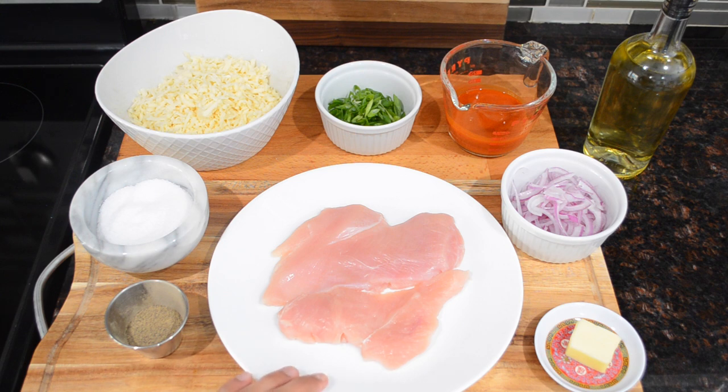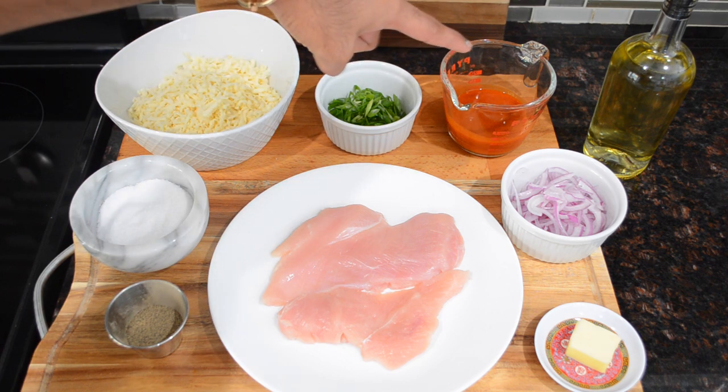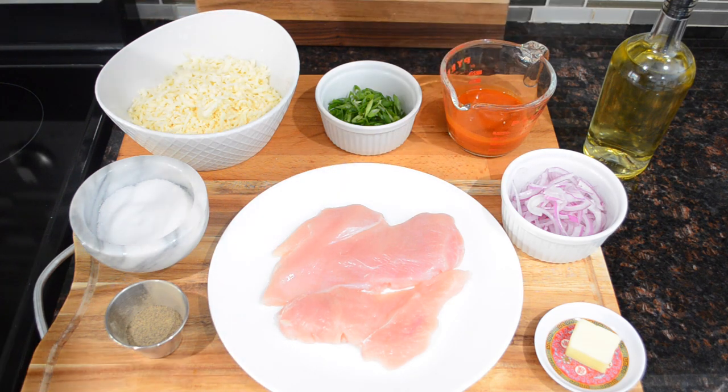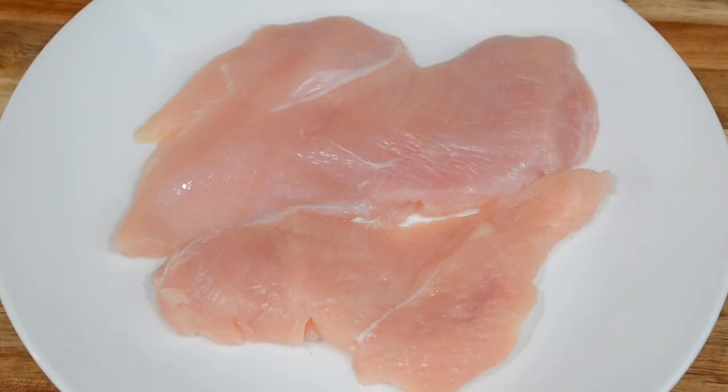Once you've prepared your pizza dough, it's time to prepare the buffalo chicken topping. I have some chicken breasts, black pepper, salt, mozzarella cheese, sliced scallions, buffalo sauce, sliced red onions, a little bit of butter, and a little bit of oil. You can use cheese as per your preference — I'm using mozzarella because that's what I like, but feel free to switch it up. The chicken is boneless and skinless chicken breasts.